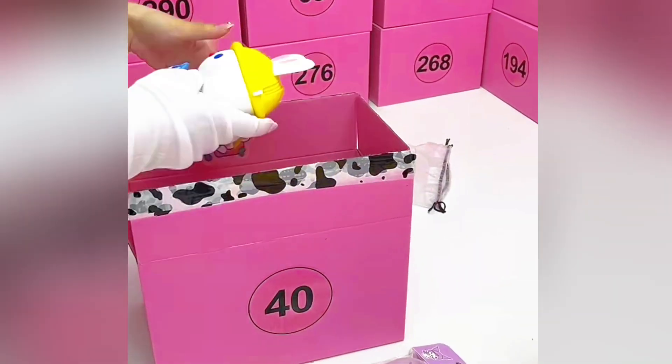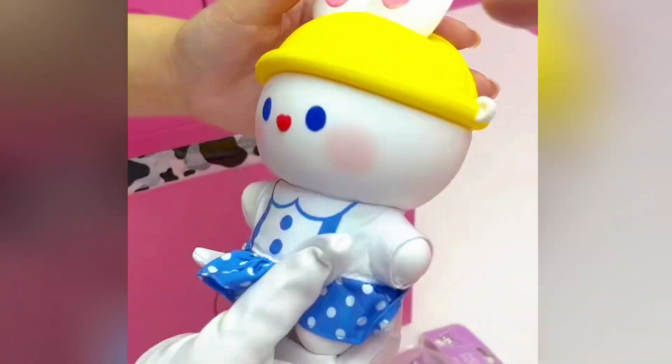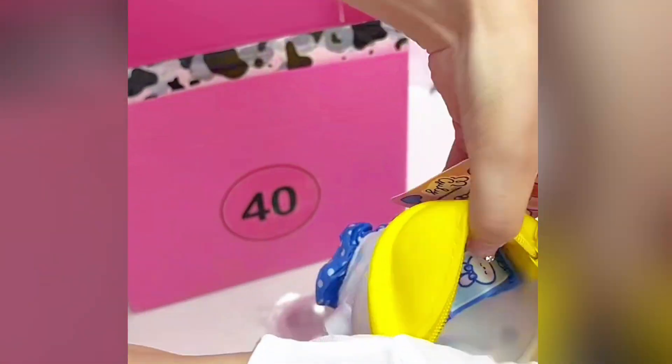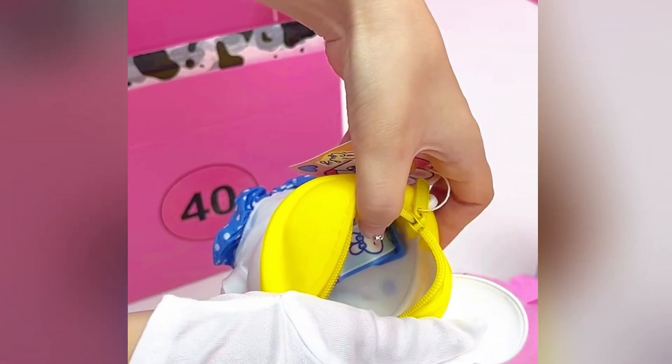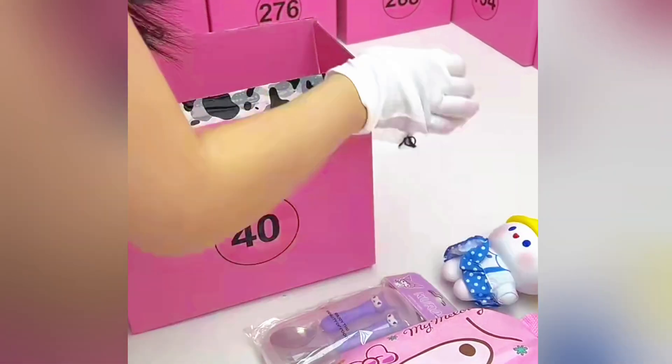Next one — so cute bunny! This is the purse. The pocket is on top, and inside there is a long strap, so you can use it like a crossbody or shoulder bag. And this one is the soft silicone material. Very useful.